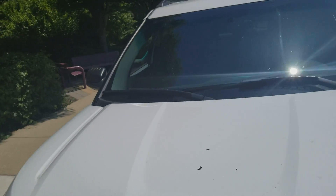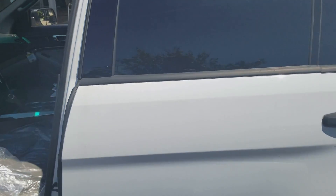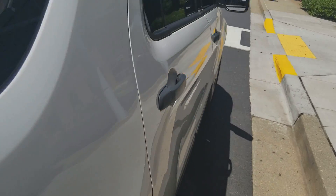Welcome to Gage Car Reviews and today I'm reviewing this Ford Explorer. Here's the side and the back of the Ford Explorer, and the side again.